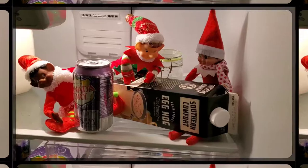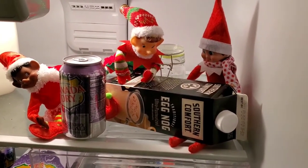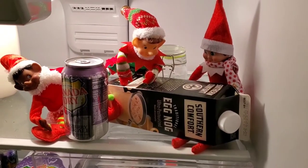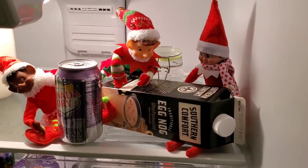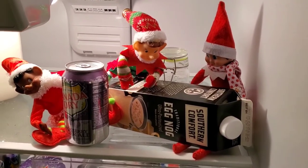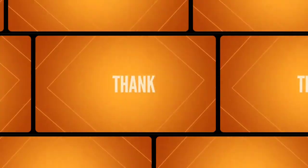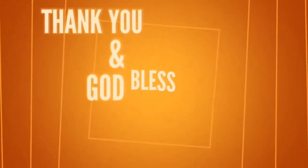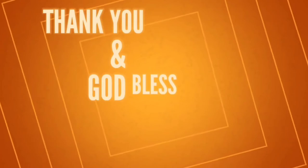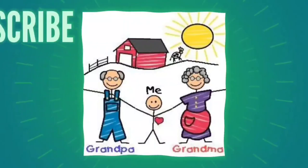Alright, and then we're going to go. Take care y'all, God bless and we'll talk to you again soon. Bye!